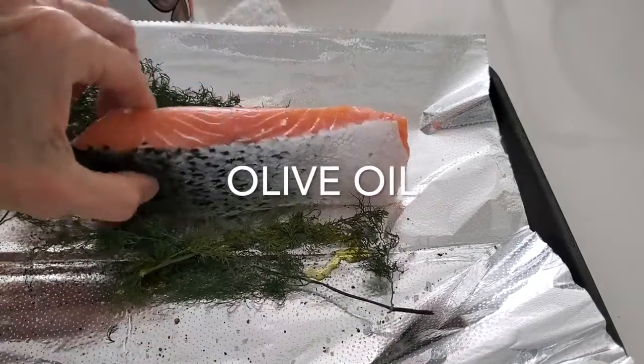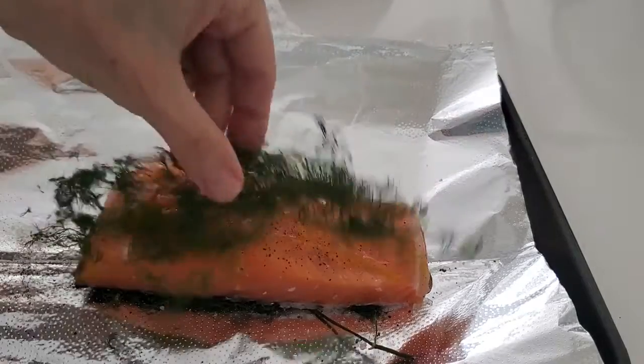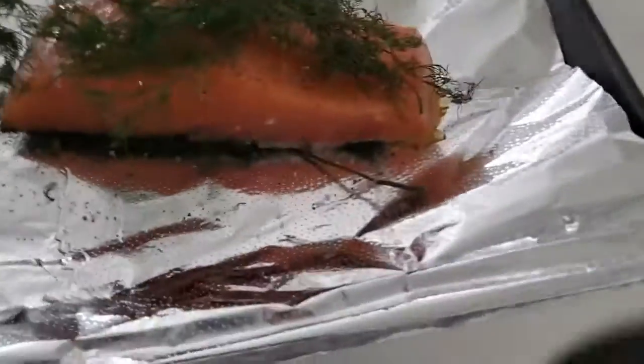Add some dill to the bottom, dill to the top and you're done! This is it — as simple as oil, salt, pepper and dill.